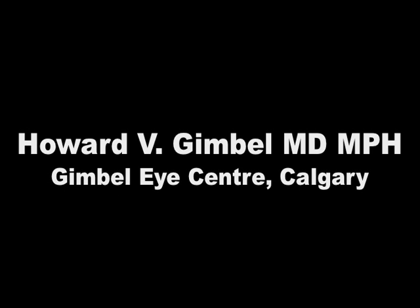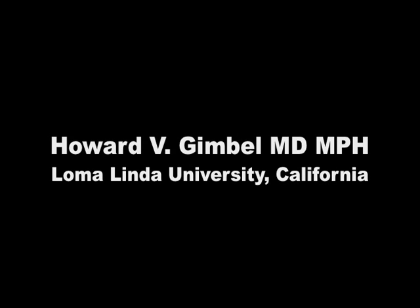I'm Howard Gimbel, and it's a pleasure to share with you some video clips on anterior capsulorhexis, CCC, and posterior continuous curvilinear capsulorhexis, PCCC.